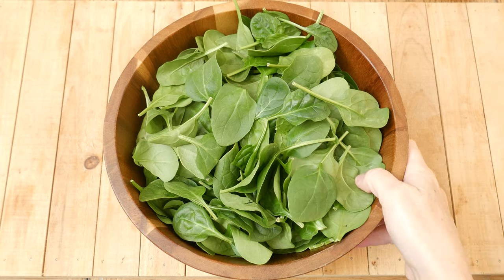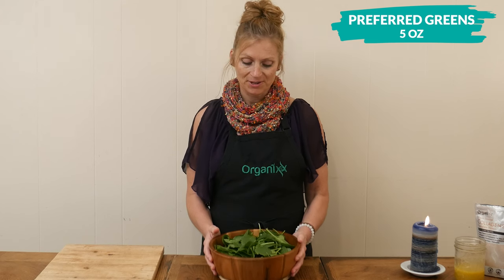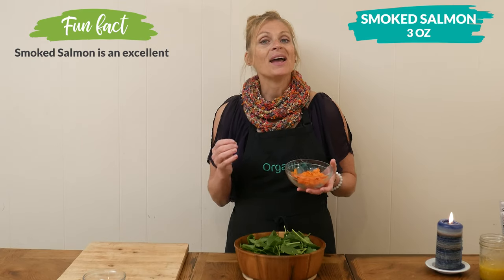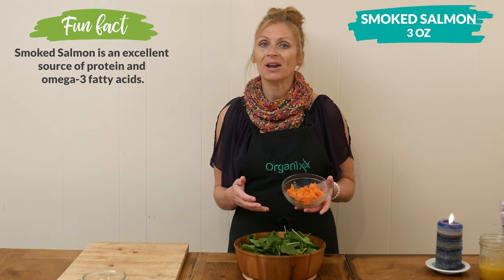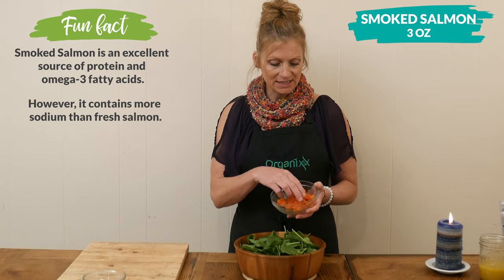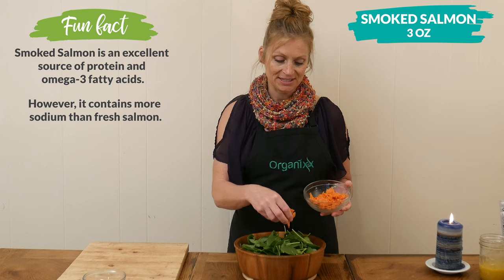To your salad bowl add in five ounces of your preferred greens — I'm going to be using baby spinach. To your greens, add three ounces of smoked salmon. I highly recommend looking for wild salmon rather than farm raised, as there's a really big difference in the quality of nutrients. I've torn it into bite-sized pieces to make it easier to eat.